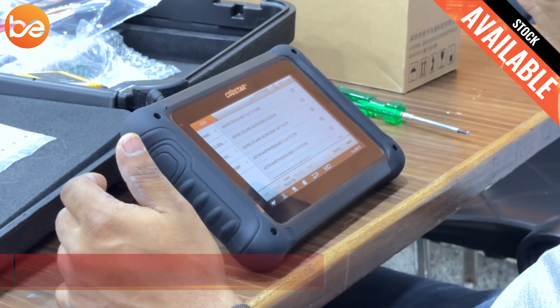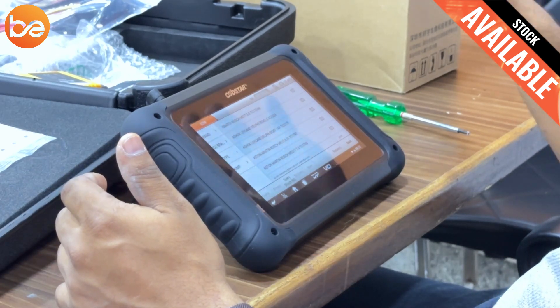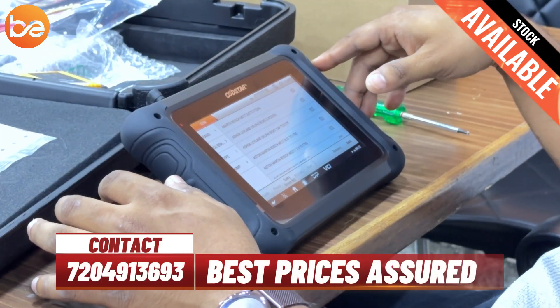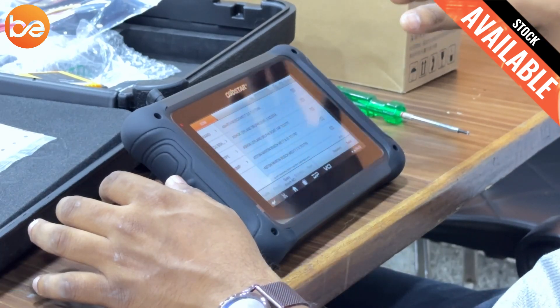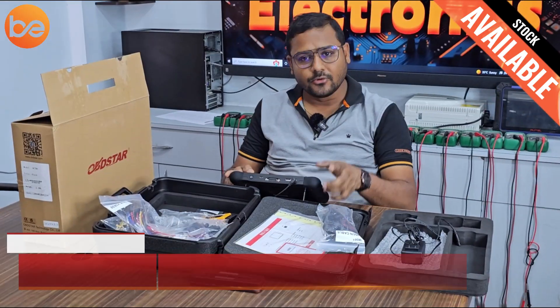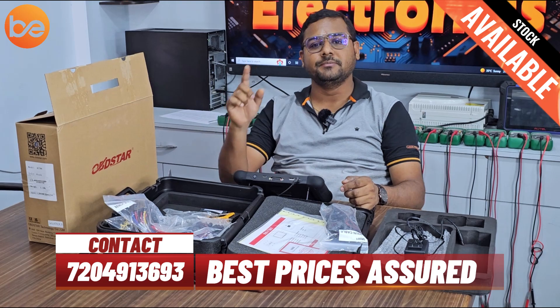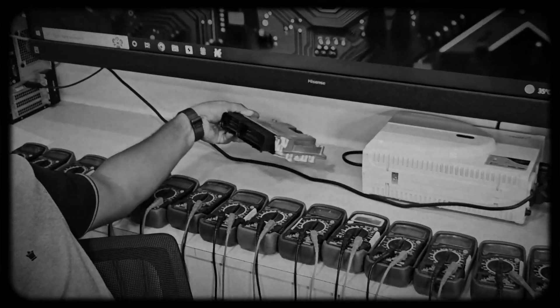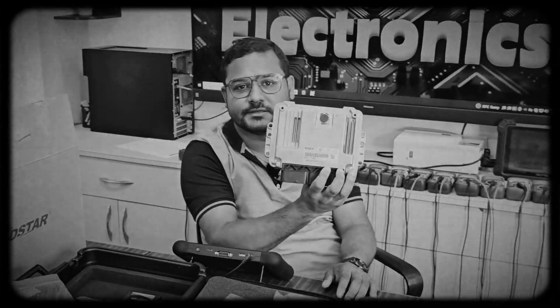I recommend this product only for bench and OBD mode. Boot mode is slightly difficult for freshers — experienced users would need to purchase the MP001 adapter. Now you have a clear picture of what bench, boot, and OBD mean. Today I got a complaint from a Mahindra customer, and I am planning to replace with a new ECM using this OBDSTAR. This is a Bosch EDC17C81 — so first we need to start the connections.